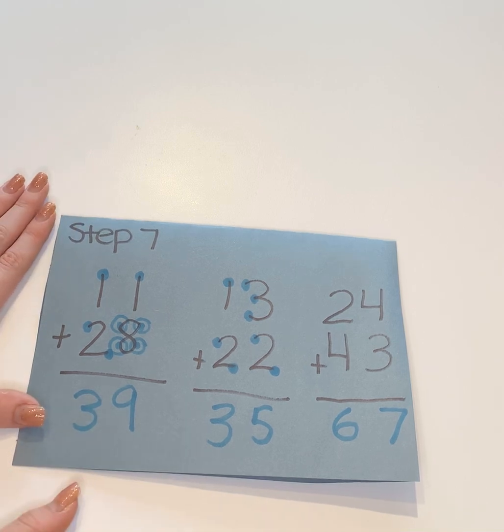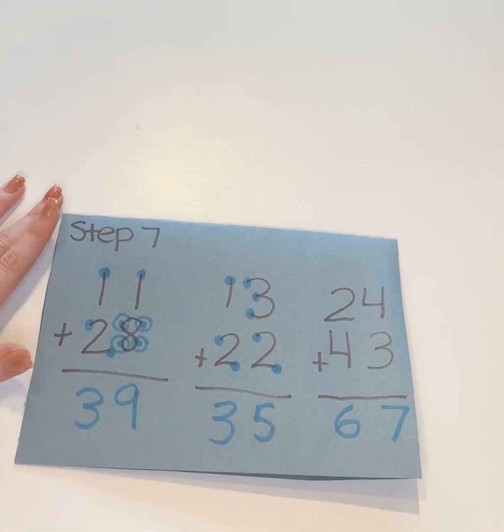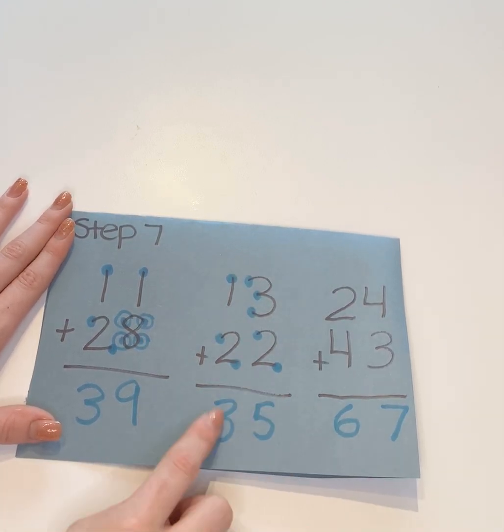There's no carrying in this step — make sure you do that. With this one: one, two, three — so thirty-nine. Again this one: one, two, three, four, five, and then one, two, three — thirty-five.